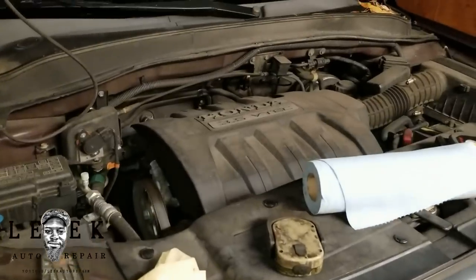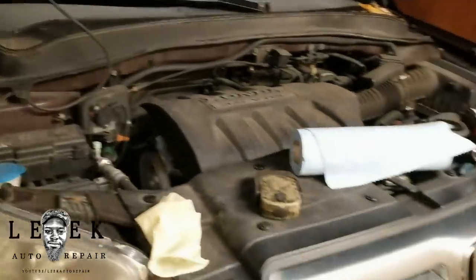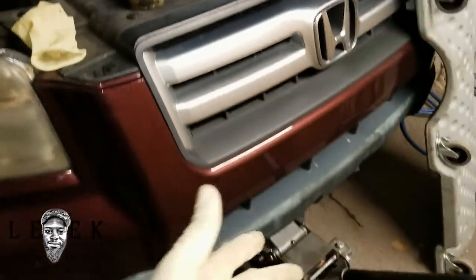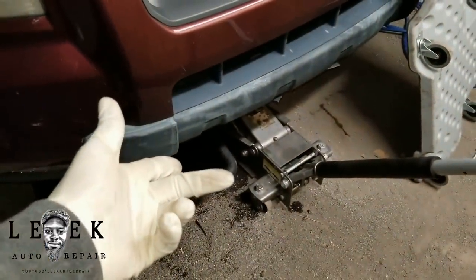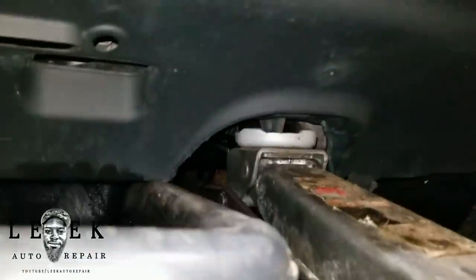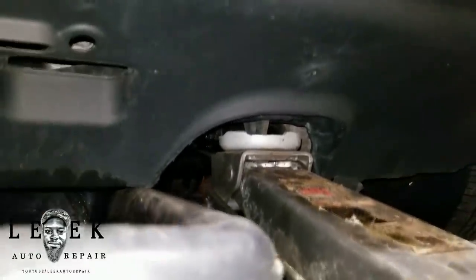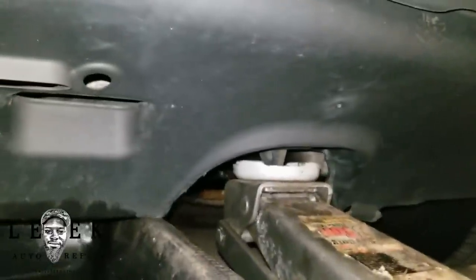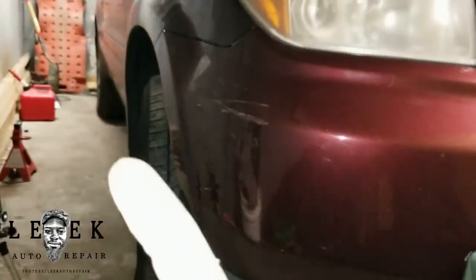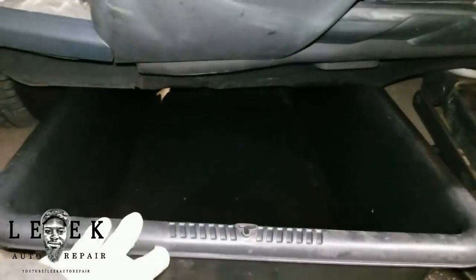With the right tools you can make the job a lot faster. Most likely you're gonna be in your driveway — for me I'm in the garage. I'm using a floor jack set up on a subframe right where you'd hook up a tow hook. Make sure you put your emergency brake on or chalk the wheels so nothing slides.